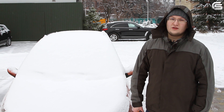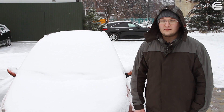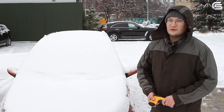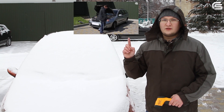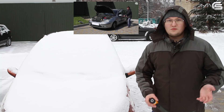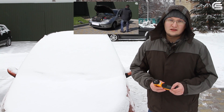Hello, in our today's video we are going to try to start a car with a dead battery in winter conditions. We have filmed a video about Jump Starter T7 before, you can check it out right here. In that video we have talked about its main features and showed how to start a car with a dead battery using this device.